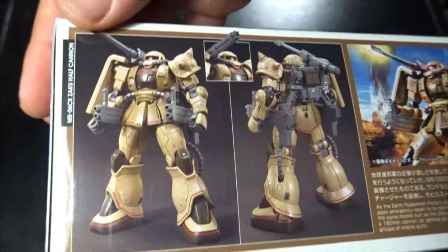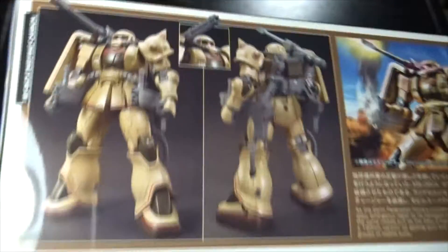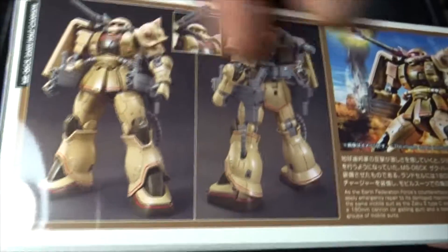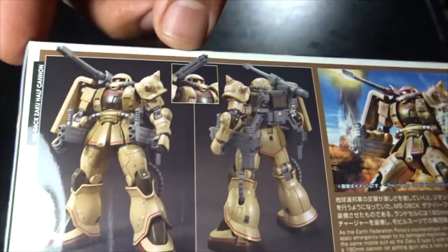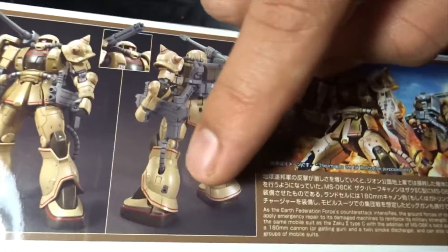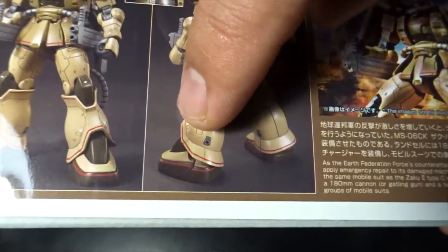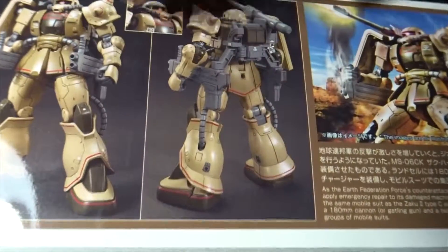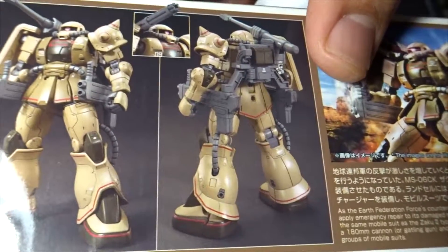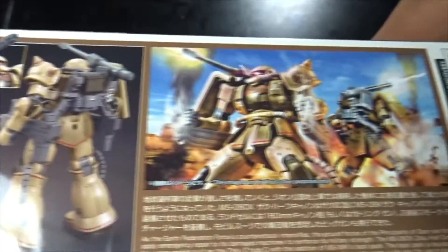Checking the side of the box — it's a very unique design. It's got this desert color, desert brown. You can see the gatling, the artillery, and there are stickers which I'm looking forward to. I might just build this straight and apply the decals.